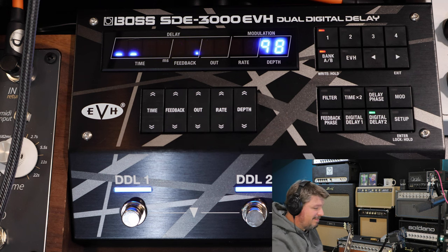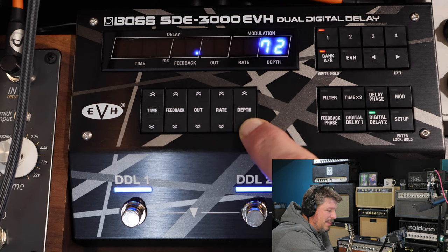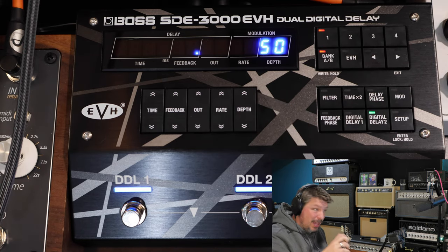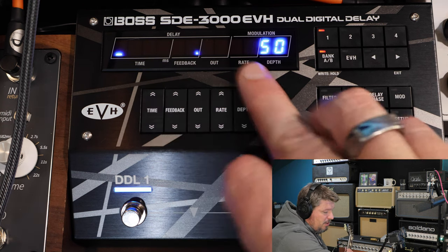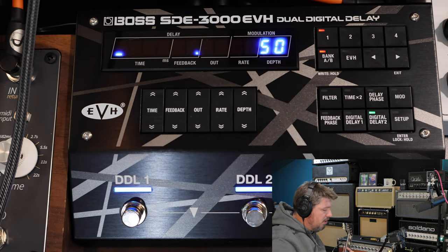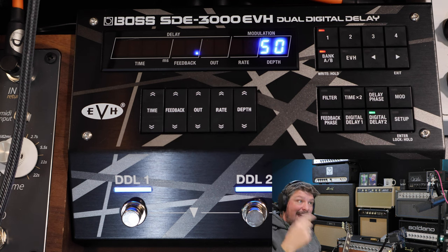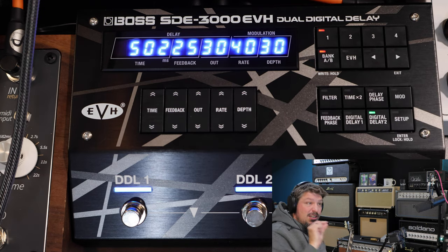Cranking it to 100 gives you a boost, though I don't love the distortion from that. It could be useful if you're running keyboards or drums and want to crush them a little. One thing I want you to notice — when I play something, all these meters boost up, showing you if you're clipping. When you go above the threshold you're starting to clip, and your repeats will have a little distortion on them. It's really cool that it has a built-in meter.